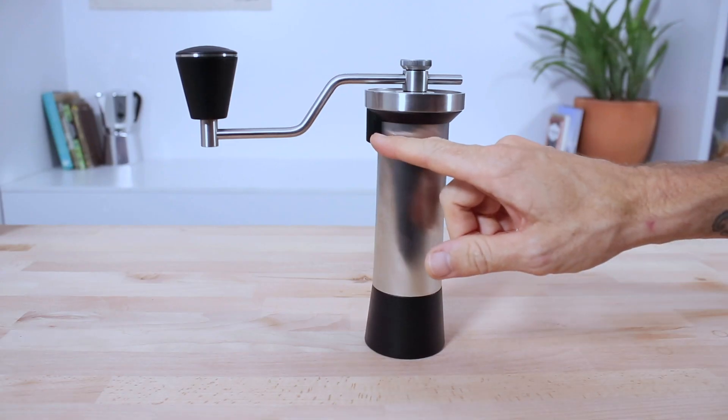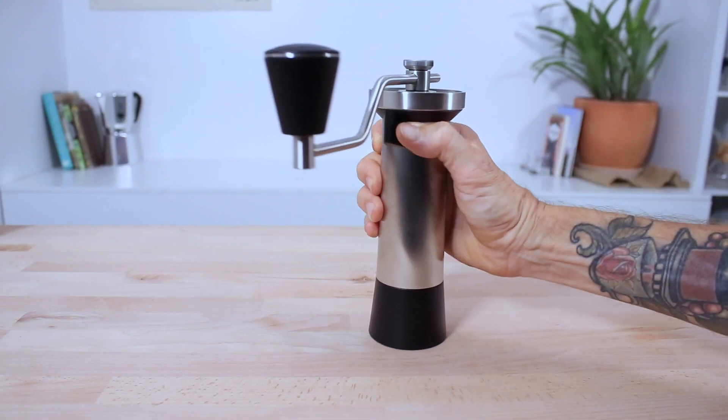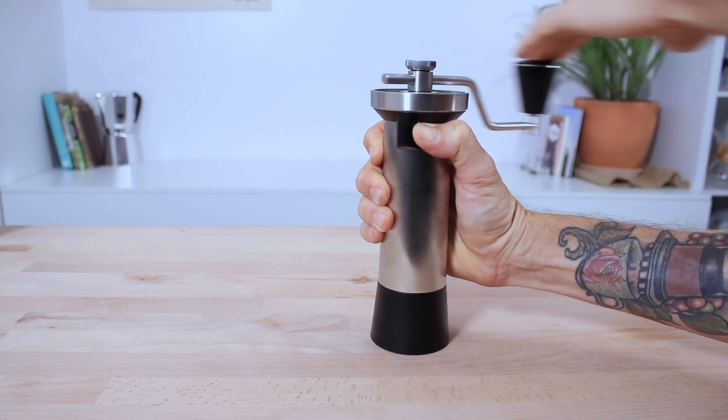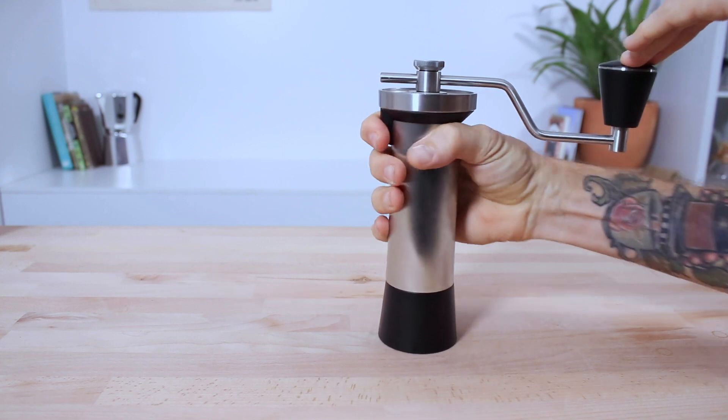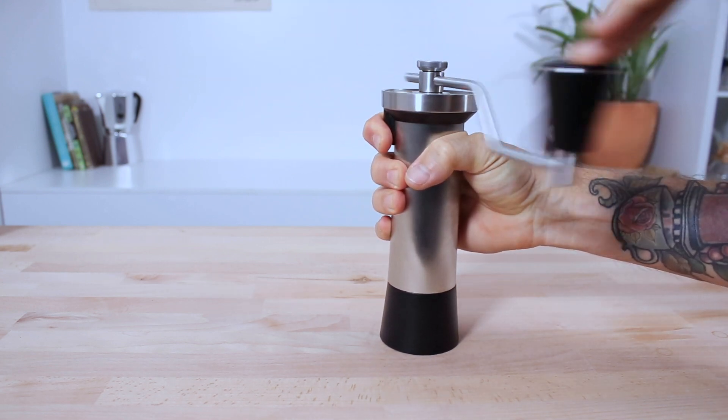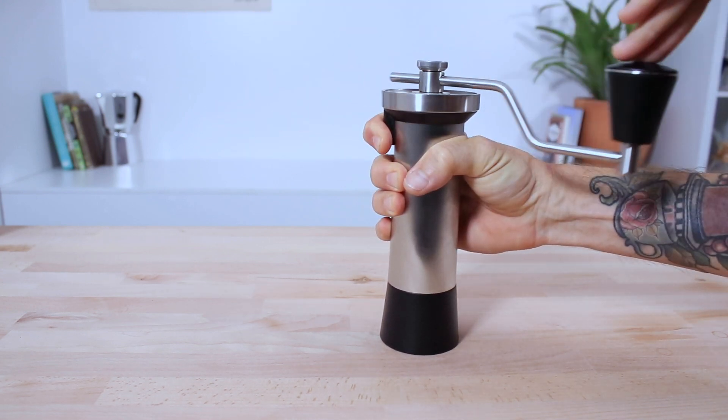During grinding, there's also a handy thumb stop at the top of the grinder to help ensure it doesn't slip in your hands. I've actually preferred to use my pointer finger wrapped around it — kind of like holding a trigger — it just feels more natural to me that way.